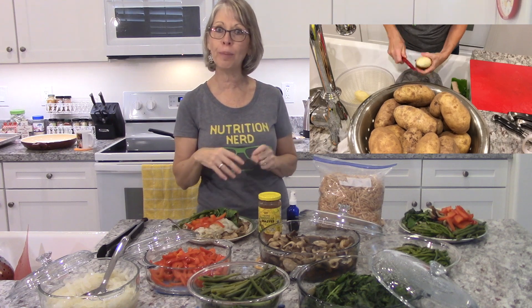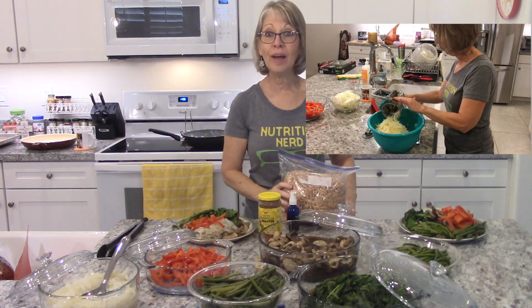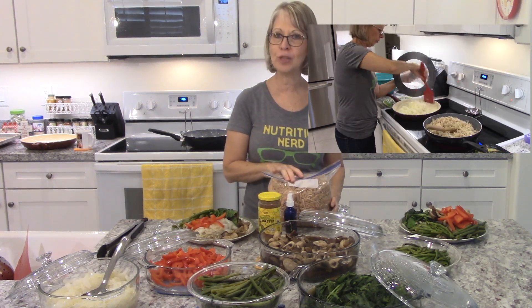I'm just going to have that in the refrigerator so we can pull it and add it on top of our potato however we cook it. This is grated potatoes — I made up a bunch for us to eat now, and then later I can just pull it from the bag, put it in my pan, and cook it up.